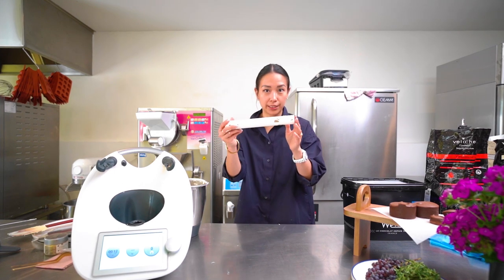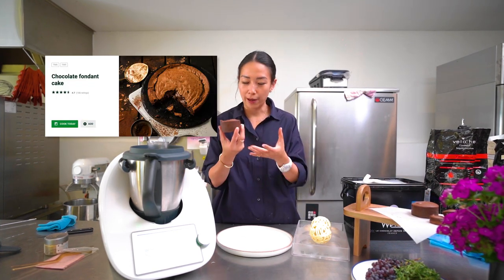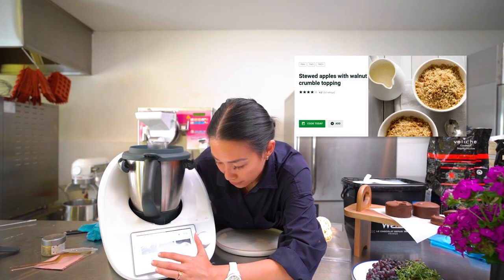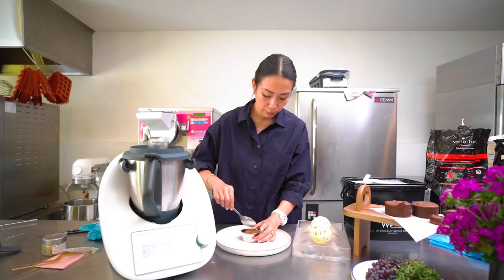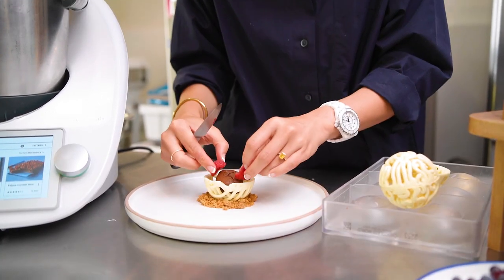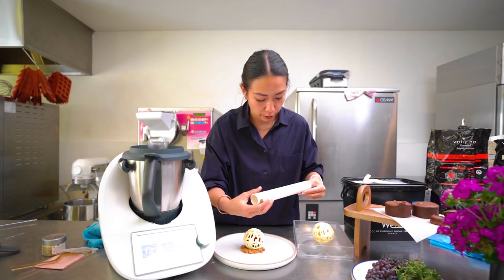For today's dessert we're going to use a chocolate fondant. I made it in different sizes — a large one and a smaller one. The other recipe used for this plated dessert is a basic crumble, which you can find in another video. Use a little ring mold for the crumble to give it a base. Add fresh fruit, close it, and take out the piping tube with your chocolate leaves.